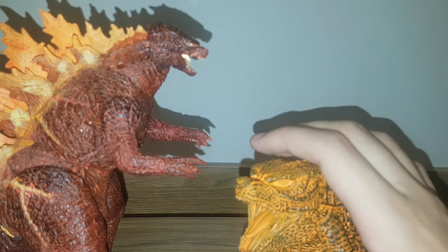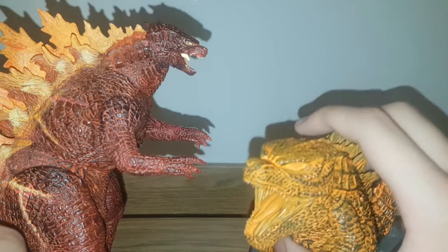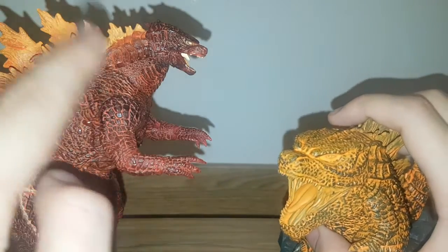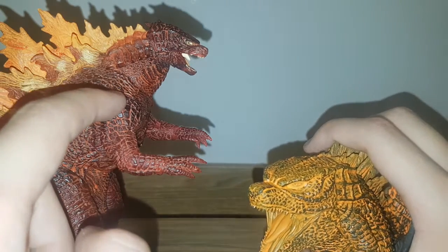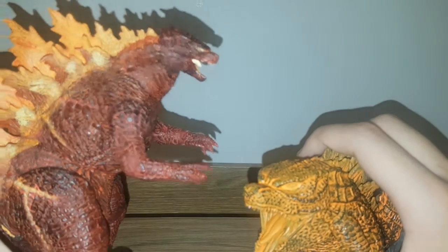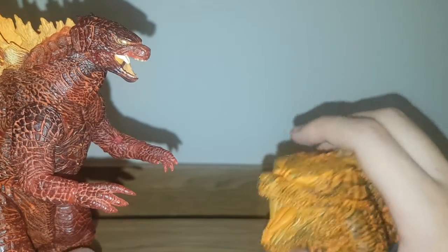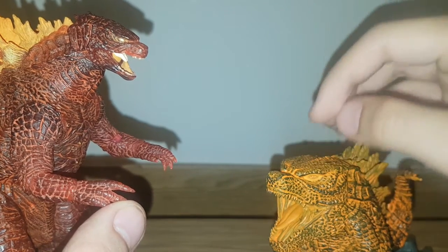Round four: accessories. The Banpresto Deformation King comes with a base, while this NECA Godzilla comes with nothing. Translucent plastic could count as a gimmick, but that's a very far stretch. Since the Banpresto base is an actual accessory — even if it's reduced compared to other figures in its line — the Banpresto wins this point. So it's three to one.